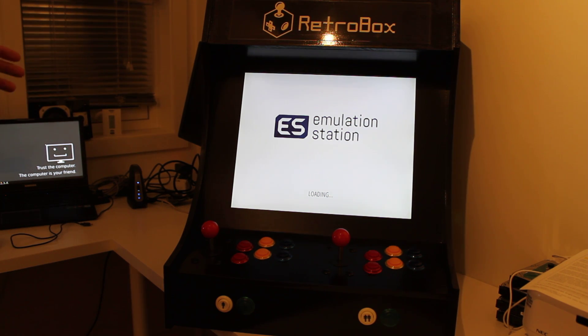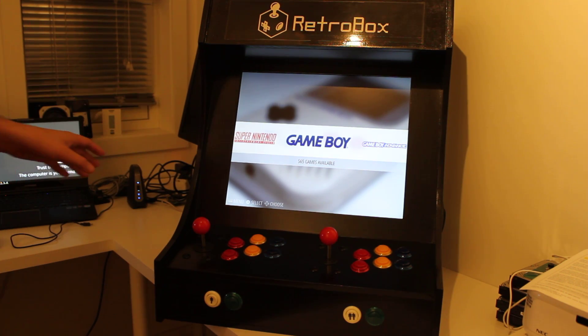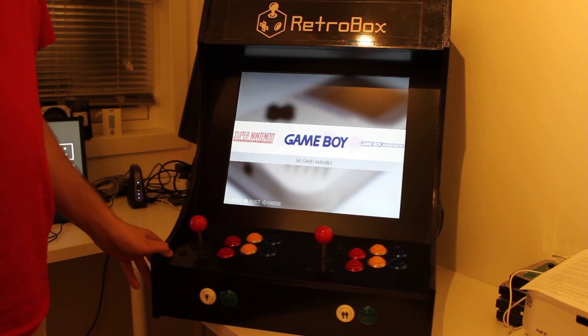It's running EmulationStation as a front-end, which is decent — it's doing the job. The one thing I don't like about EmulationStation is that it has problems if you're using more than 10,000 ROMs or more than a few systems. The screen goes blank or the system crashes, and the reason is that the Raspberry Pi simply doesn't support that many ROMs.